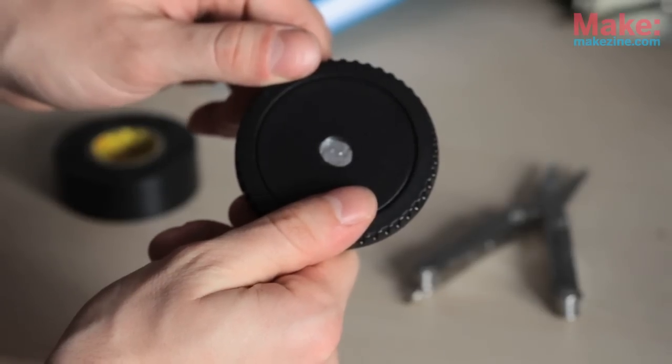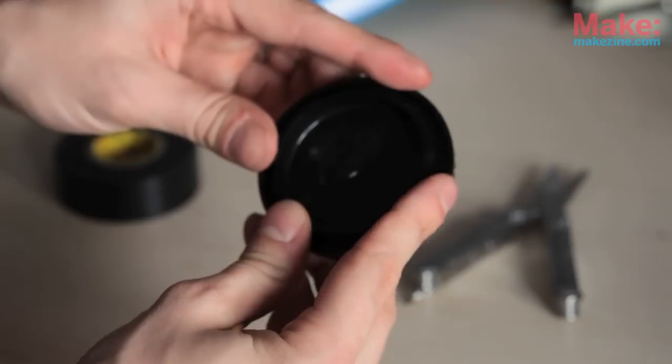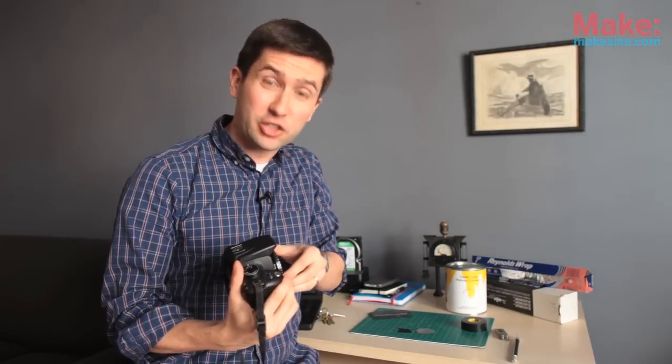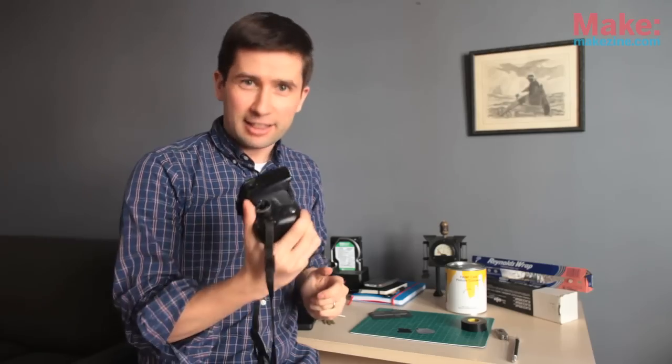I made this one with a slightly larger pinhole to let more light in. The trade-off is that the image will be more blurry. I have my pinhole body cap ready. I'm going to pop it on the camera. This is cheaper than any lens you can get and takes some pretty cool pictures. Let's go out and try it out.